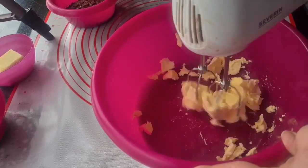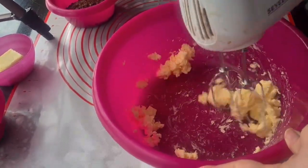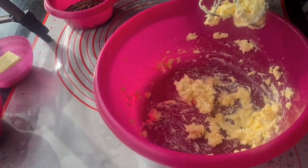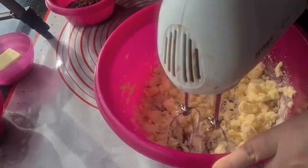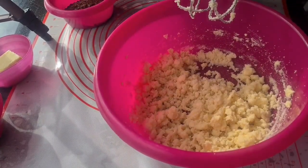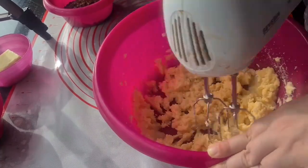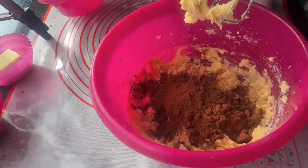Begin by creaming the half a cup or 125 grams of butter with one cup or 200 grams of sugar. Then beat in the egg, salt, and mint extract.